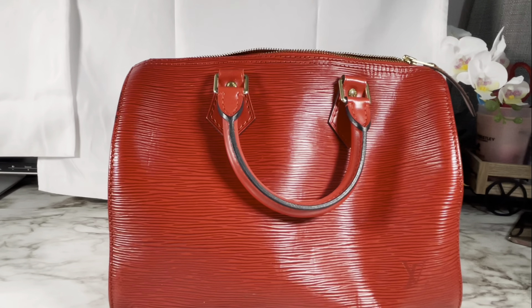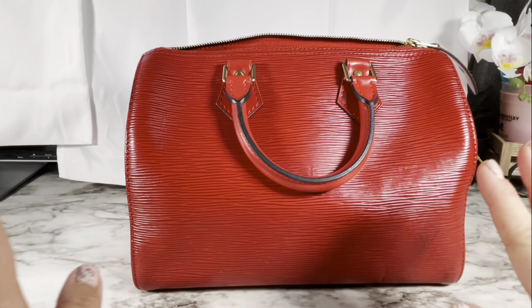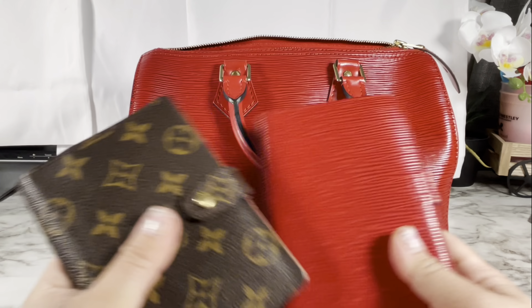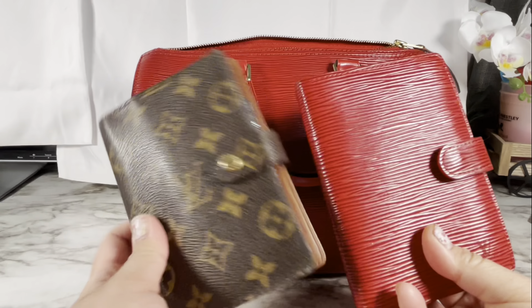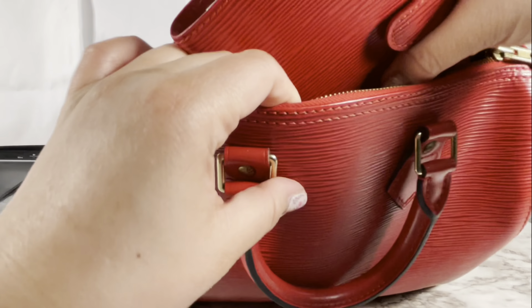It's from 28 years ago, so it's very pretty. It somehow has a pink tone to it — probably because of the dye or the color of the Epi leather. So pretty. I'm going to stop for next — I also bought two items from eBay. This is from a Japanese reseller.